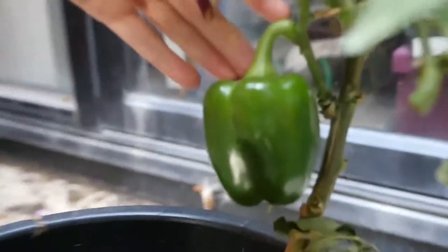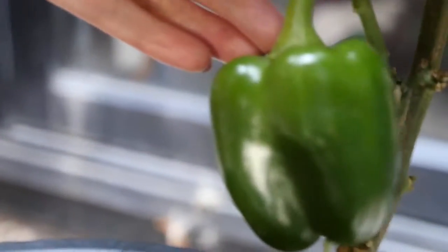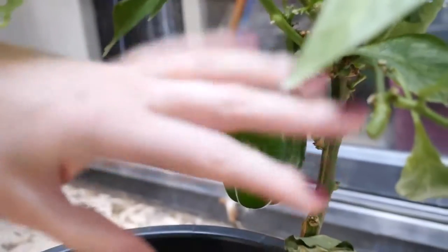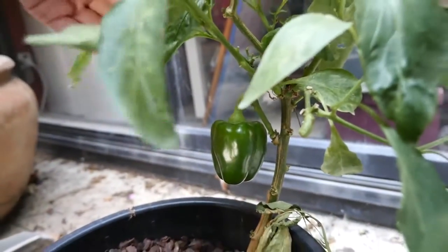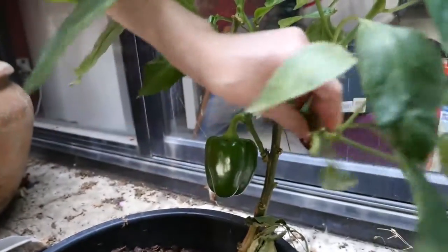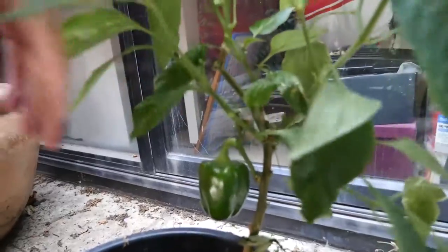Look at the thick stem — you can smell the capsicum. I feel that this plant is actually plagued by some bad bugs because I feel them on my skin. Let's wrap up this section. Careful, don't stand on the devils.